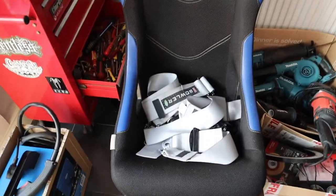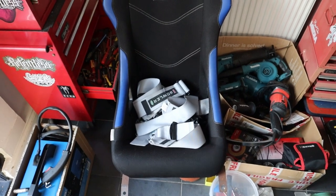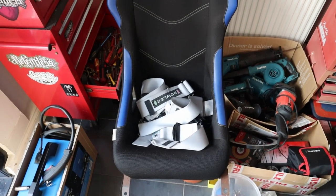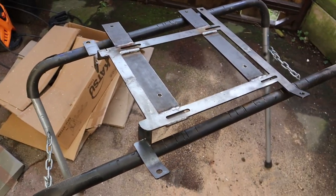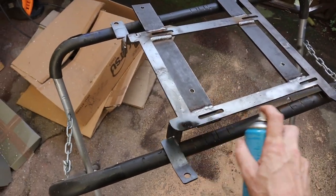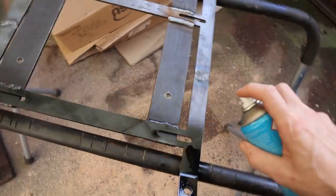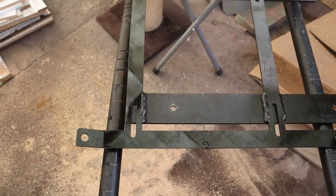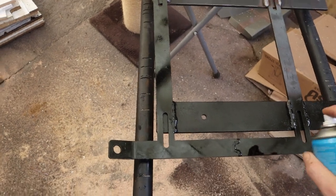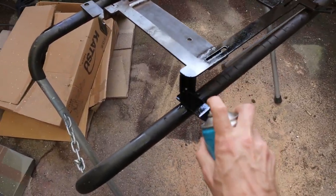While that paint dries I might as well look at doing the seat bracket because it's all rusty and manky. I might even do it gold - I don't know, black's boring, but then I've got blue seats. I took it off, scotch-brited it down, used a bit of a wire wheel to get the rust off. You probably should do some primer on this but it's inside the car, it's just to tidy it up.